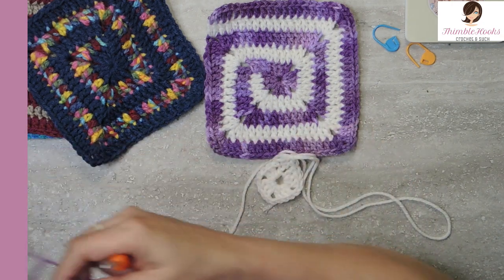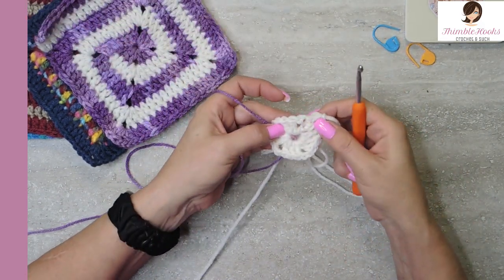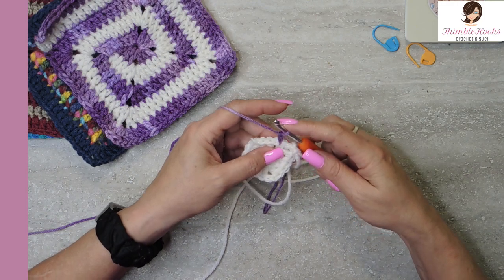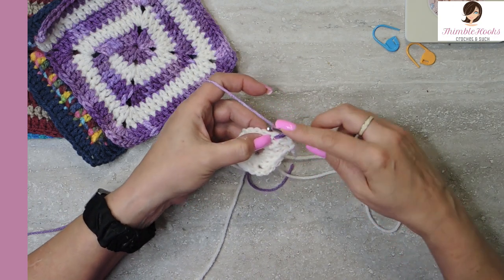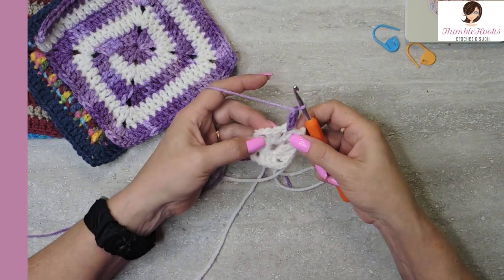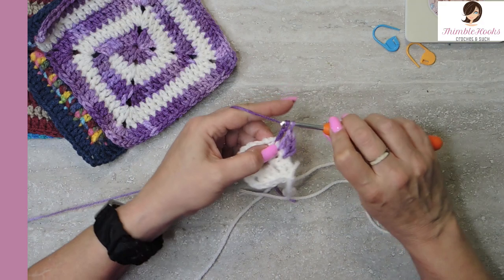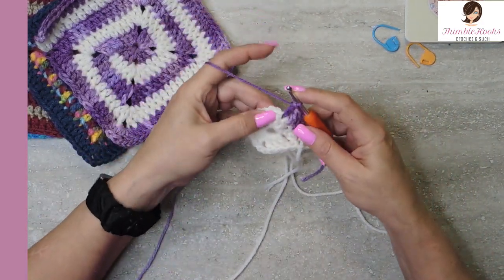We're going to start with our purple right here, in the same place that we just were working. Insert your hook, come through, chain one. Now in that same stitch that we just added our purple, we're going to do a double crochet, and then also in the next two — double crochet here and a double crochet here. Very easy peasy. Now we're at a corner.